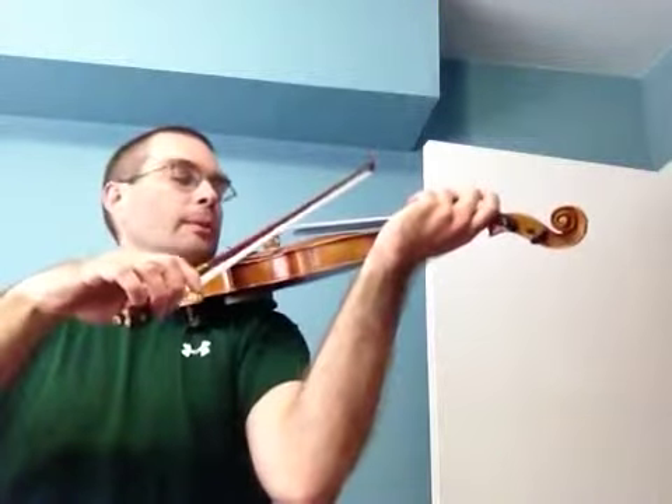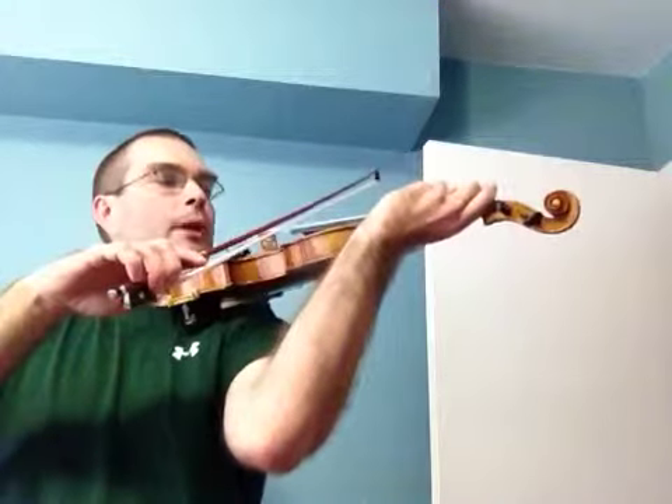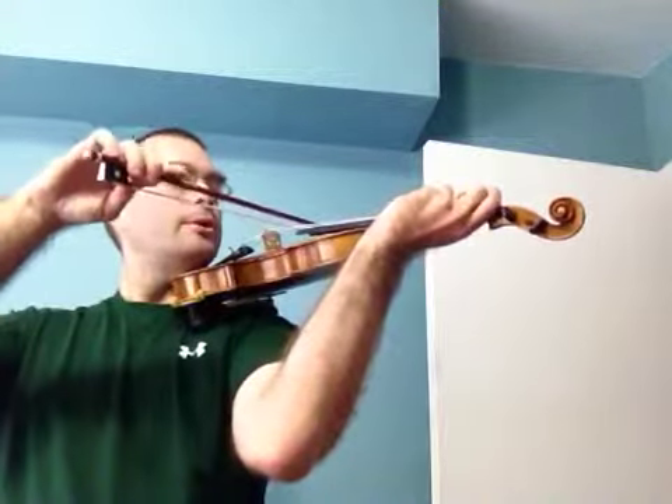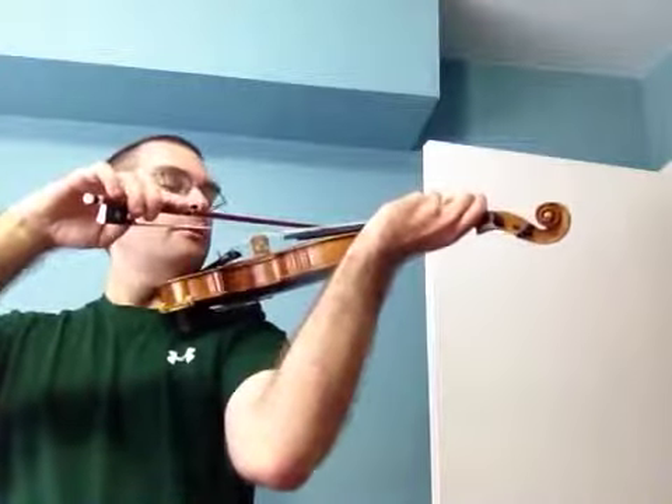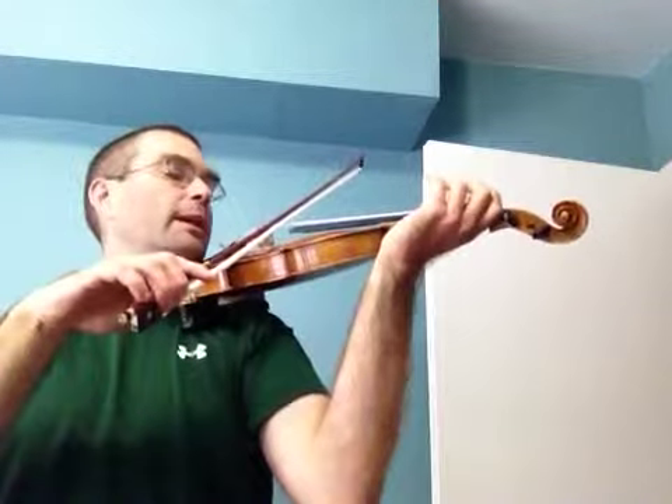I'll do that one more time. Play D, lift, swing, drop, reach, play G, drop, lift, play A.